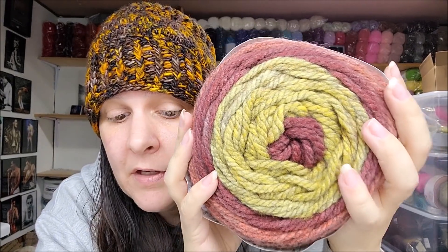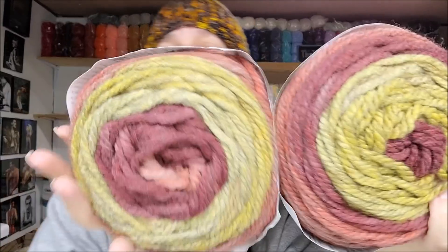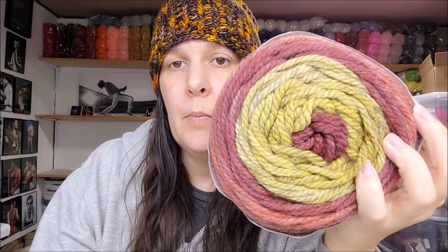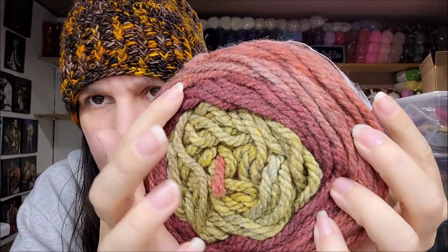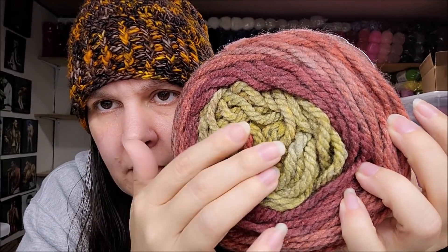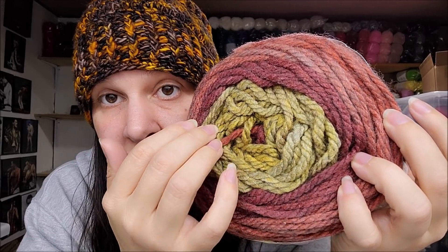Coco isn't quite what I expected — I thought it'd be more brown, but I do like the brown and burgundy with a pop of gray and a tan in the middle. I actually got two of the Cocos, which should be enough for a hat and scarf set. I got three of this color, which must be one I found very appealing online — it's called Sunset Stroll. It's very pretty. I love that greenish-yellow color; it works well with the burnt orange, burgundy, and mustardy yellow.